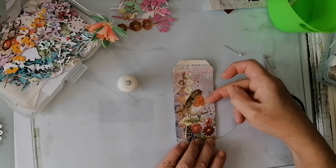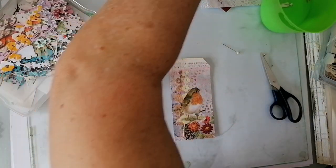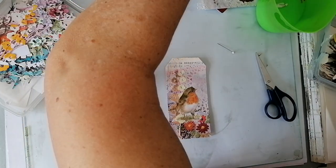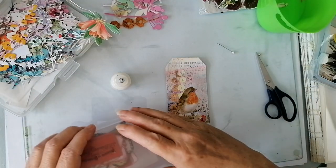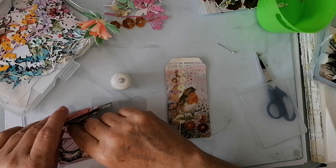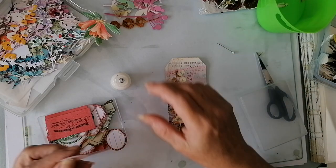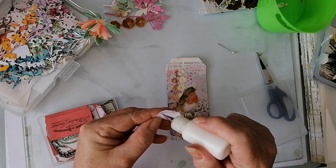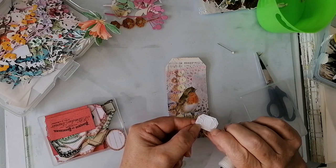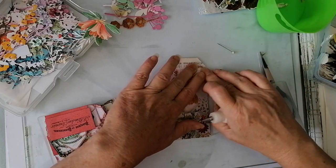Right. One. Now then, somewhere here buried I've got my little labels. Where are you? I do like a little label — because Rachel's right, it does finish it off sometimes. See, little brown label — that'll do. These were a freebie download printable on Pinterest. Don't ask me who, I can't remember. Right, there we are — one.